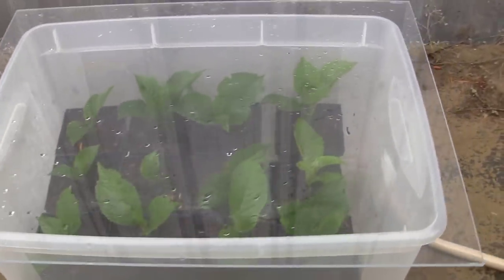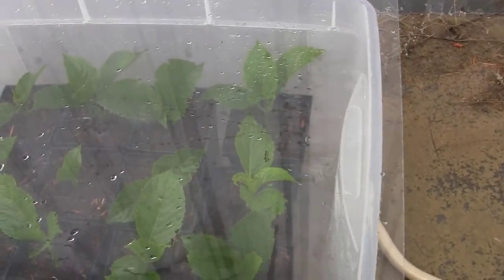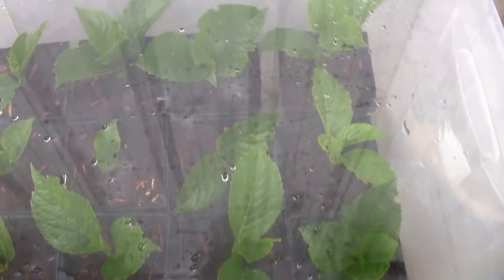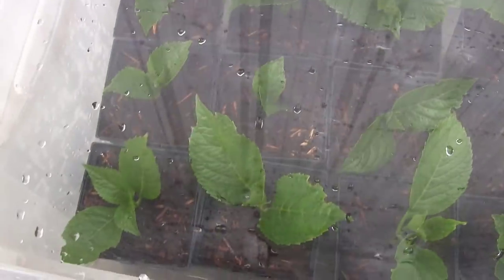Let's get these hydrangeas out and get them to their propagation ground. I put this guy in its final little spot on the north side of a building — there's plenty of shade but plenty of bright skylight above, and as you can see the humidity is already starting to build up. I've got the plexiglass on there and I want to tell you a few things.